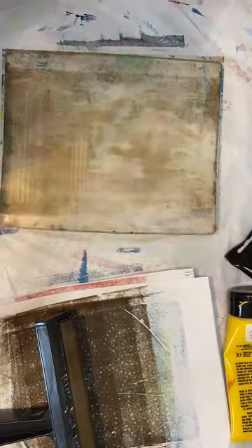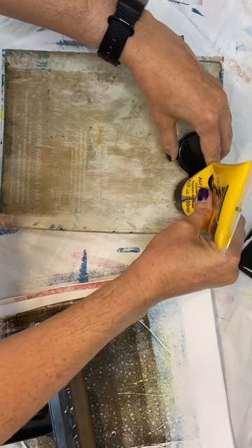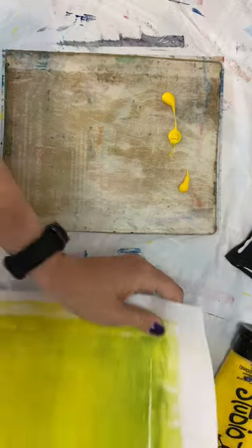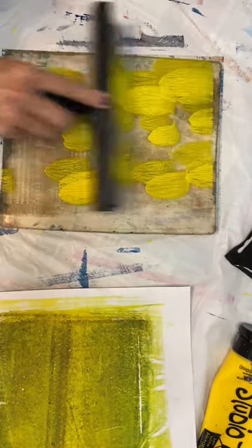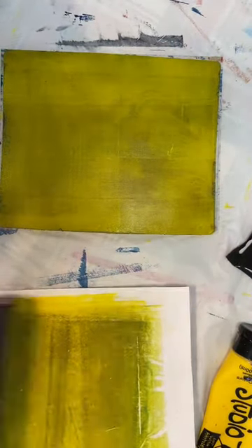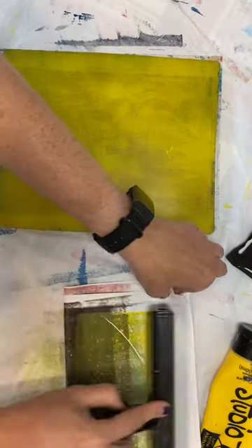I'm also going to talk in the next video about doing some t-shirt printing from that, and we will do a whole separate video on that — I haven't tried it yet but I've seen other artists do it and it seems to work, and I think it would be really cool to be able to print your own t-shirts. Let's take this on down and see if we can get any kind of elephant off of there. I can see a little bit of it but I don't know that it's going to be detailed enough to really be able to tell exactly what it is.